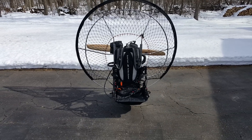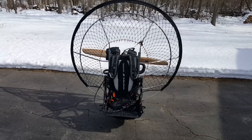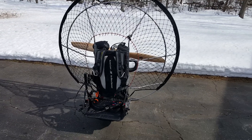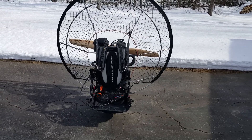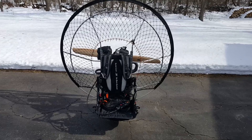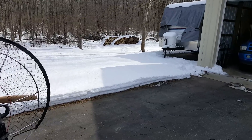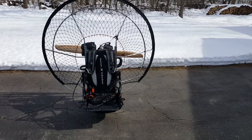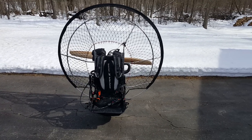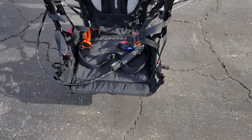Hi, this is Scott Miller showing you a video of the new paramotor frame I just got done building. I've got a half hour of flight time on it so far, just a quick flight to test it out. As you can see, in Michigan we're still a little bit on the chilly side — I'm pretty much a fair weather flyer anymore and don't care for the cold weather so much.